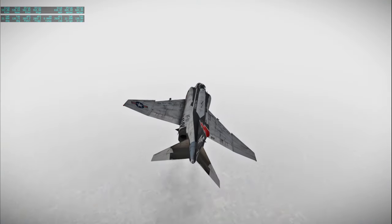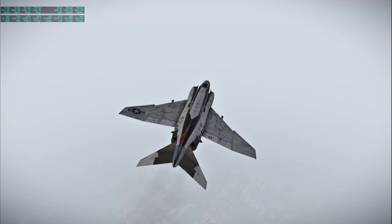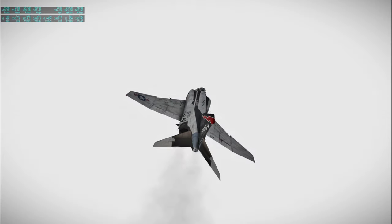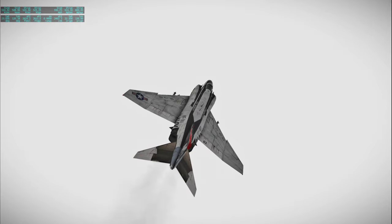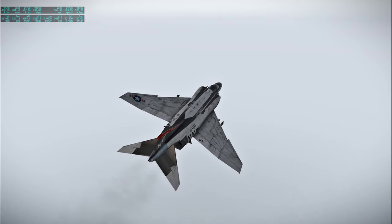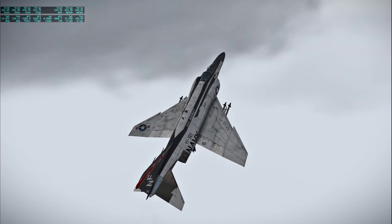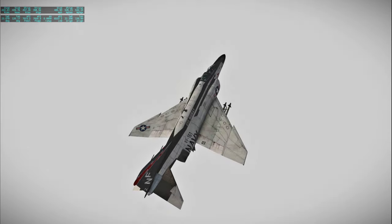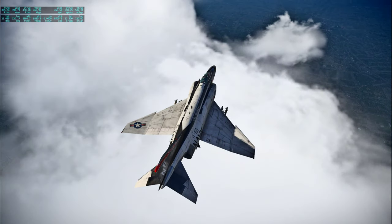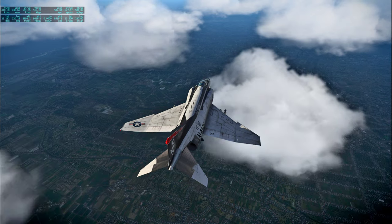This is Apollo Control at 48 hours, 48 minutes. Gold team led by Jerry Griffin is in the process of turning over to Gene Kranz and his white team. We're estimating a change-of-shift news conference with Jerry Griffin for 2:30 p.m. Central Standard Time. We're not near Taipei yet — I guess I'll go up again. This is Apollo Control Houston at 49 hours, one minute, now onto the flight of Apollo 13. Maybe this'll be good — it's better than down below. A happy medium — some clouds, some city.